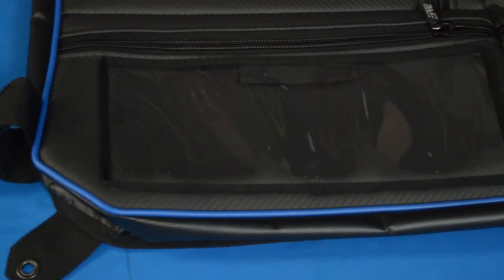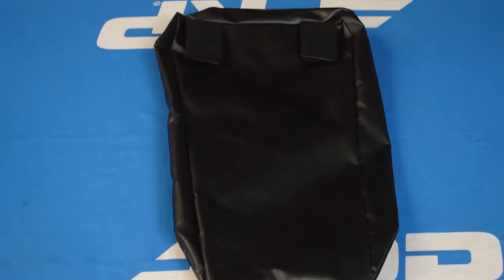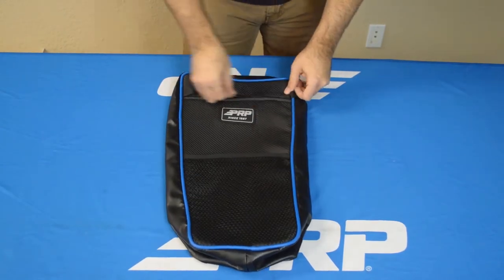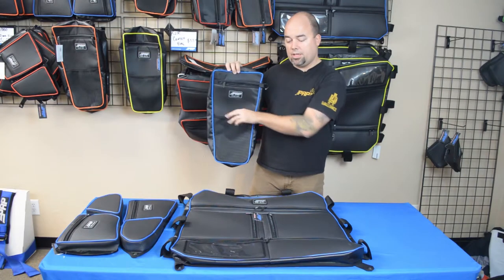Then there is our center bag, which is designed again for the Polaris Razor but can kind of fit in between the center of any UTV, really. It hangs right in between the seats. For the stock seats you have a lot of open area, a nice front pocket, and a big open internal pocket. Even with aftermarket seats like the PRP seats, you can still reach everything really easy.